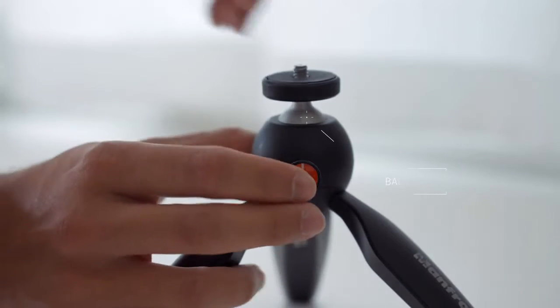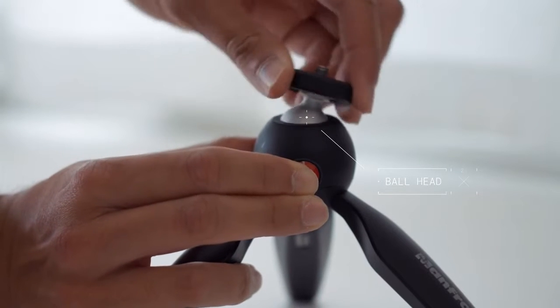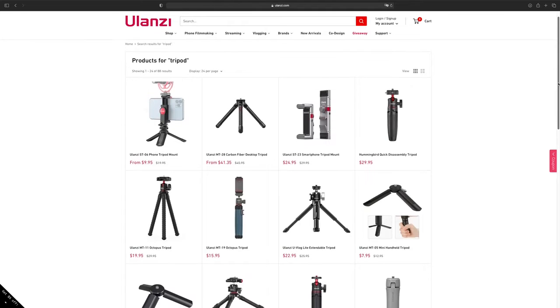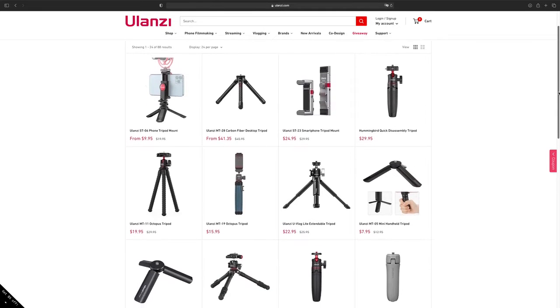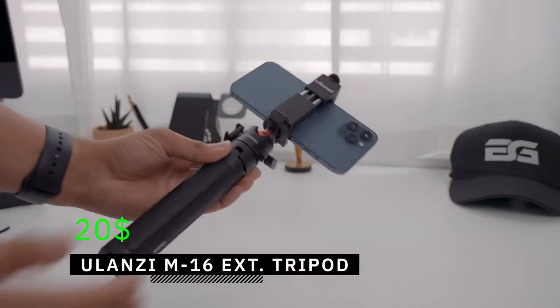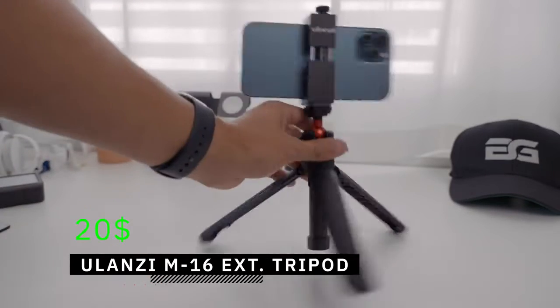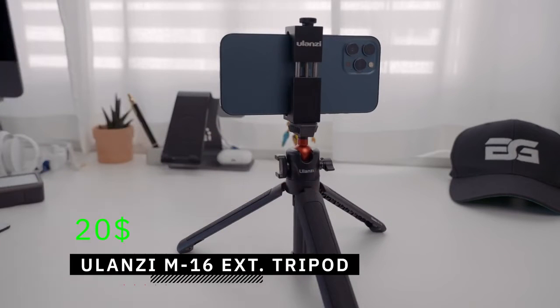By simply pushing the button, I can unlock the ball head, and once released, the camera will stay at its position. Ulanzi also offers a variety of affordable tripod accessories. The one I recently discovered with a two-in-one function is the Ulanzi MT16 extendable tripod that comes with a ball head for around $20.